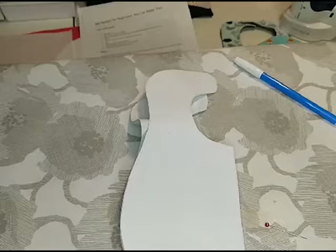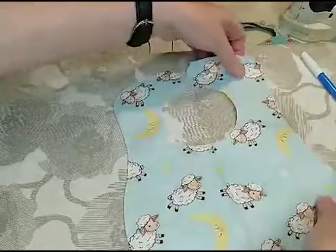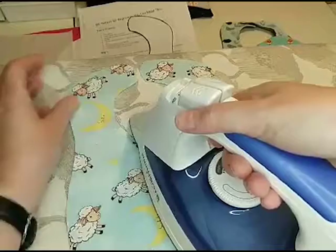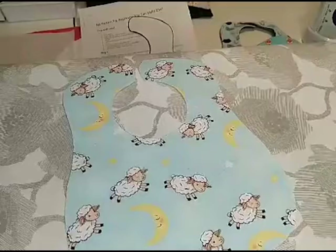So there's our pattern. I think I'm going to run my iron over that to flatten out the middle because I got a little bit of a crease in it. Then I'm going to get my white piece of fabric to use as the other side.